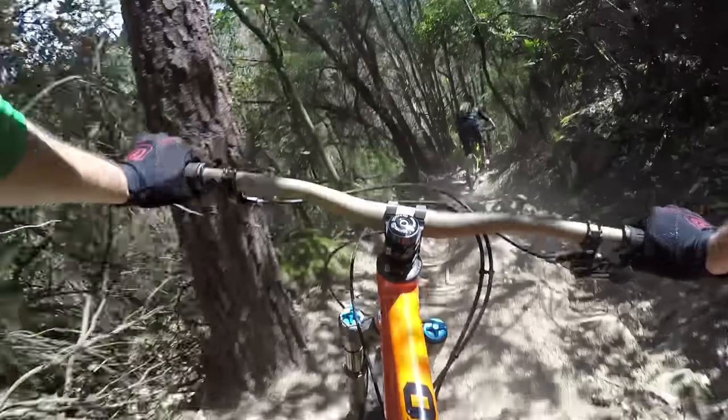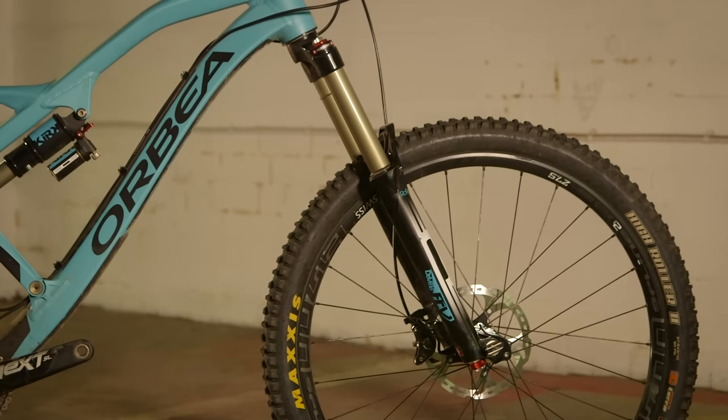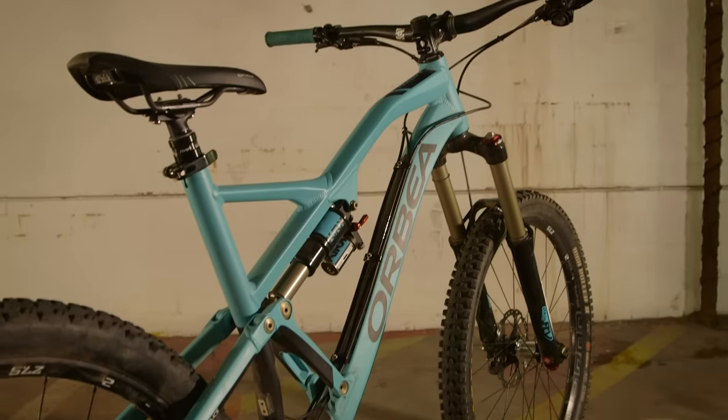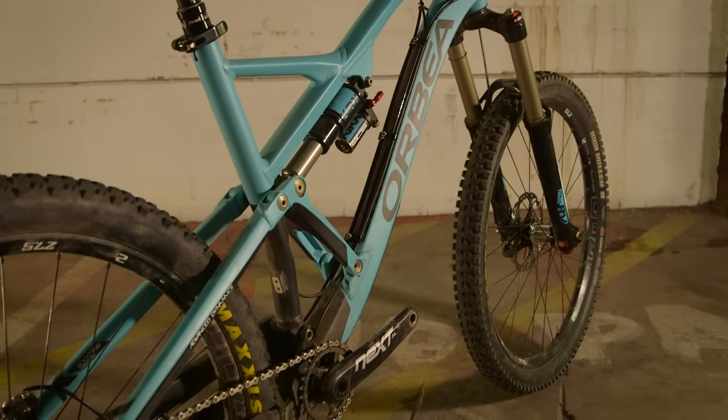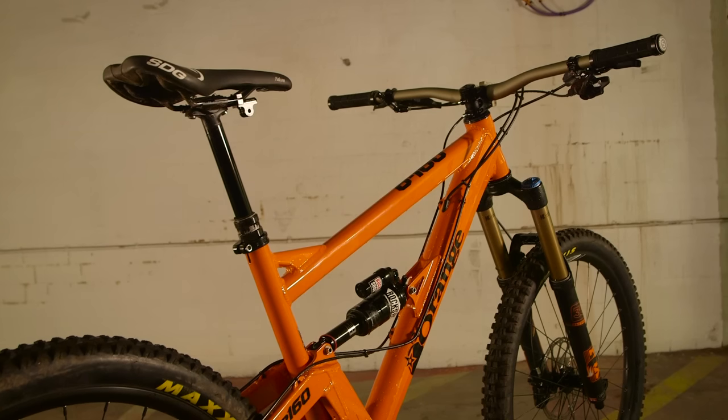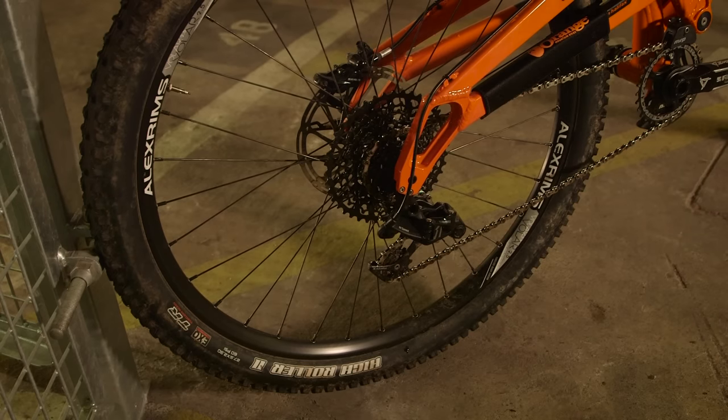Even though all these bikes are around the £4,000 mark, we're seeing Fox forks on some, Bos forks on another, and even among the bikes specced with RockShox we've got a Pike and a Lyric. It's interesting to see the compromises different manufacturers have made to hit that price point. There are different approaches to selling too: direct sales through Orbea, Norco sold exclusively through Evans in the UK, whereas Orange and Kona are shop brands — probably the least well-specced bikes on test.